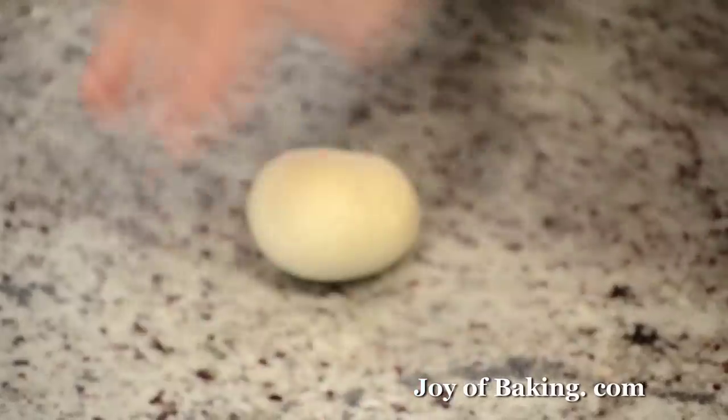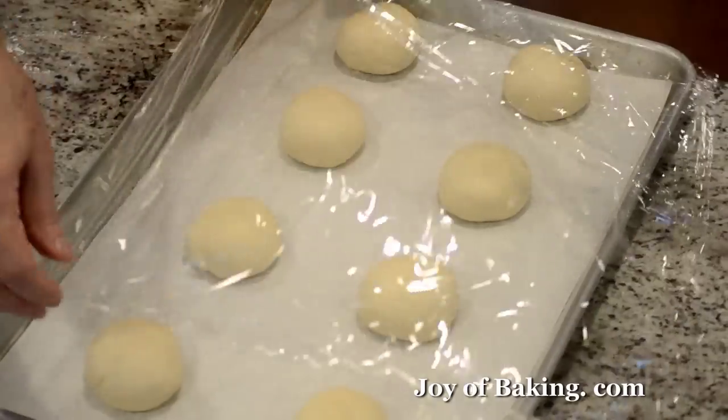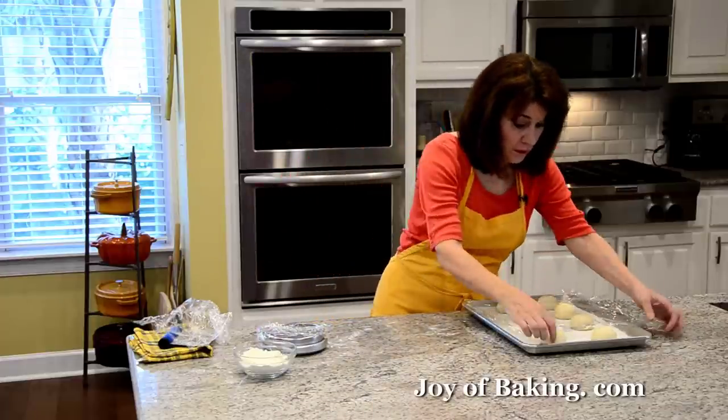That's my last one. Because we worked the dough again, I'm going to let it rest for another 10 minutes.